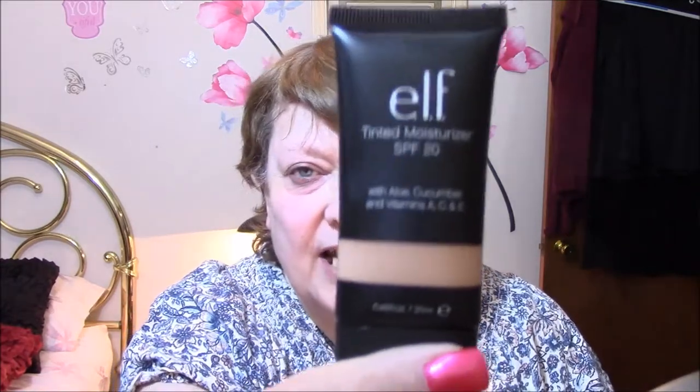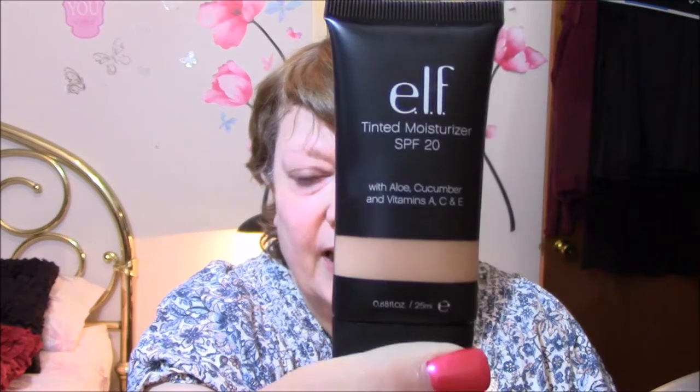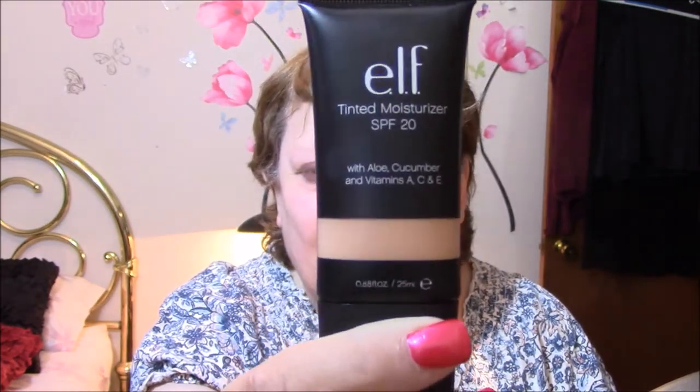First I'm going to do my moisturizer. What I've got here is a tinted moisturizer by e.l.f., and it is kind of like a BB cream or a really light coverage foundation. e.l.f. is the company, and it is tinted moisturizer. It's got SPF of 20, which is wonderful — we need to protect our skin. And it's got aloe, cucumber, and vitamins A, C, and E in it. It's in a light shade, fair probably. I usually use fair. I'm just going to shake it a little bit — it is in fair — and put a little bit on the back of my hand.